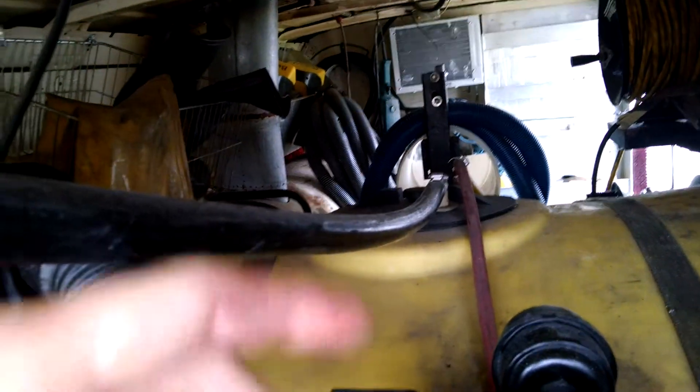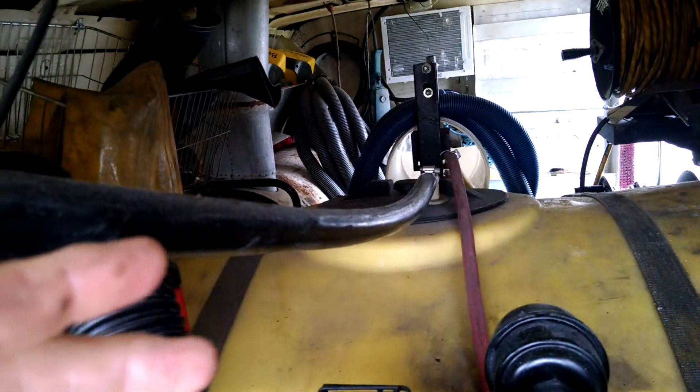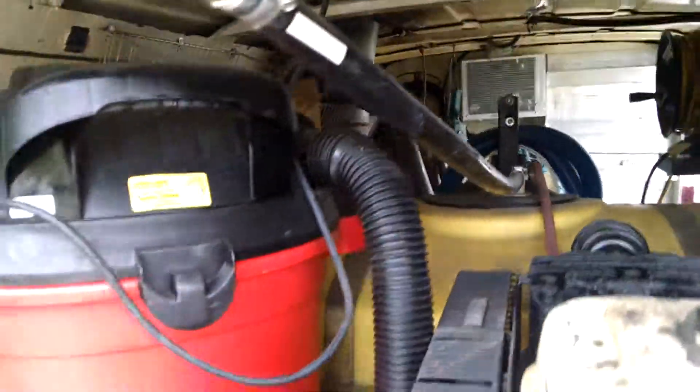It just saves you from crawling all over this stuff and undoing that top and putting a hose in that big hole. You just need water to fill it up. Now I'll show you how to drain it real quick.